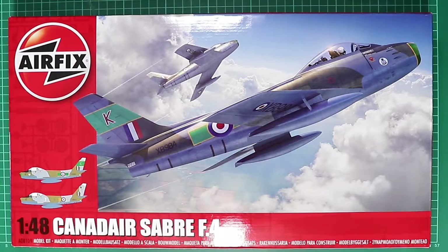Welcome to Rickscale Model Fix and another brand new kit review. This time it's Airfix's newly released 1/48th scale Canadair Sabre F Mark IV. So without further ado let's get on with the box top tour.